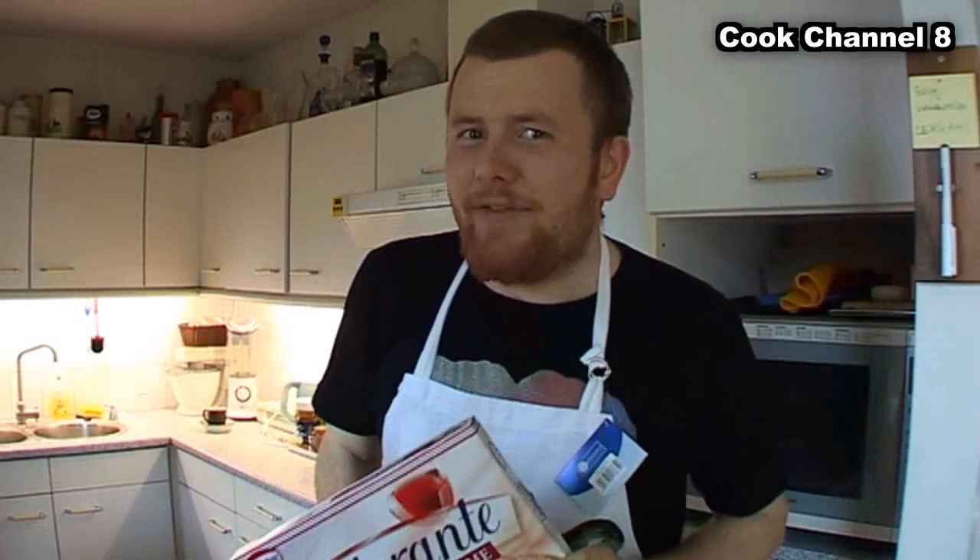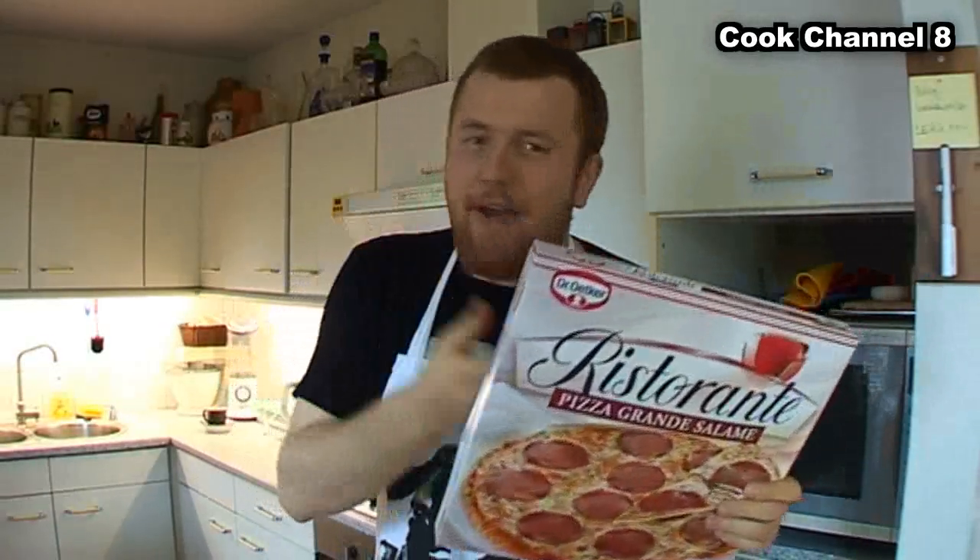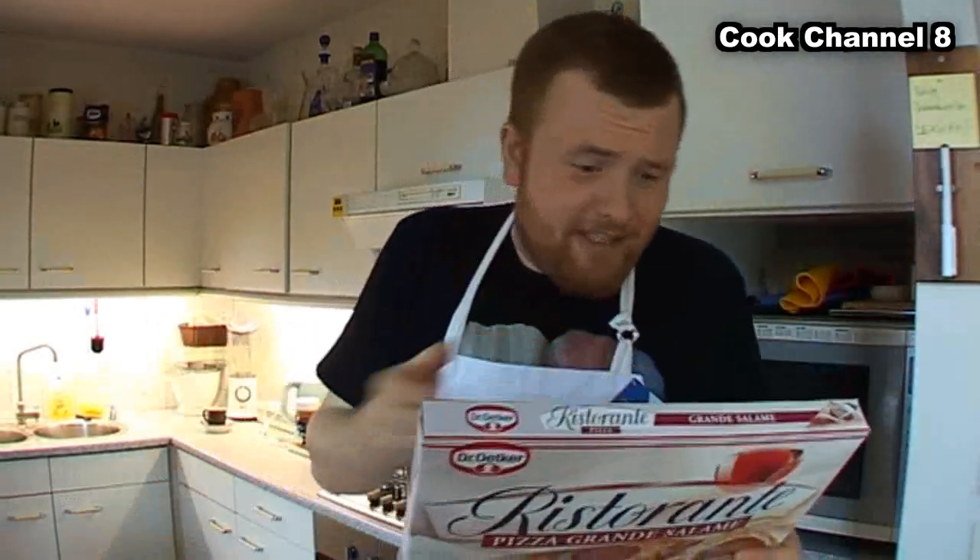Yeah man, it's really a tough job, but you got everything you need in here. Fat, cheese, fat, cheese, meat and something.